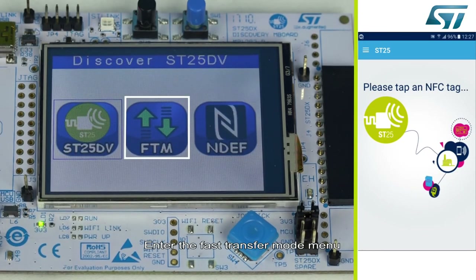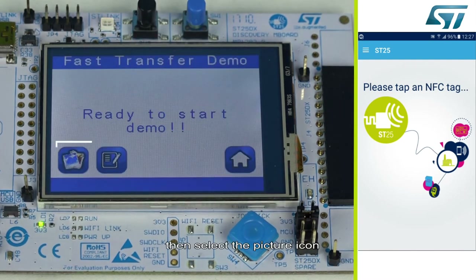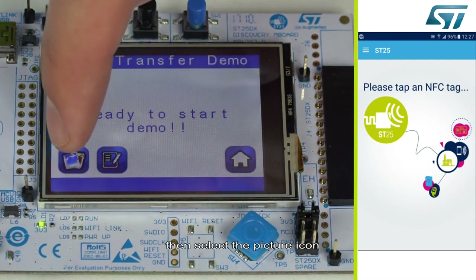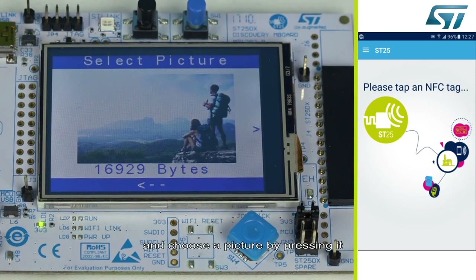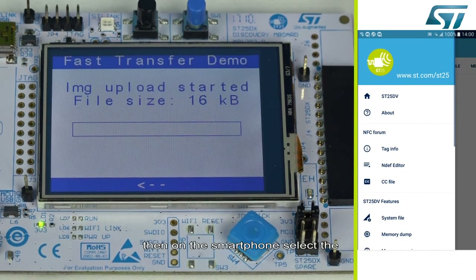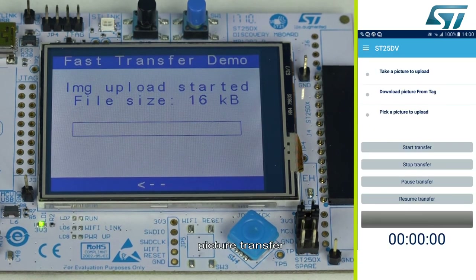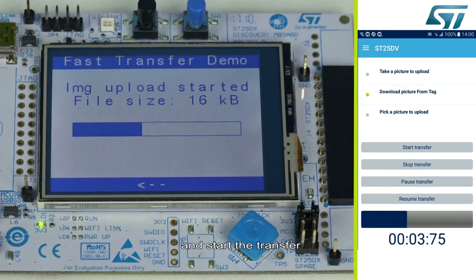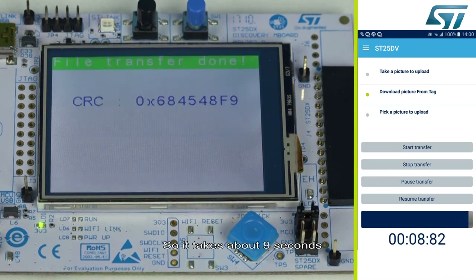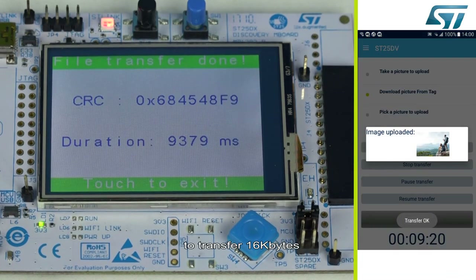Enter the fast transfer mode menu. Then select the picture icon and choose a picture by pressing it. Then, on the smartphone, select picture transfer. Download the picture from the tag and start the transfer. It takes about 9 seconds to transfer 16 kilobytes.